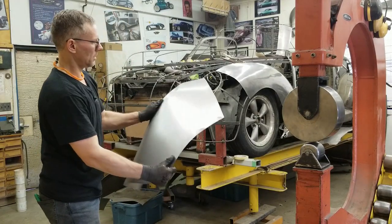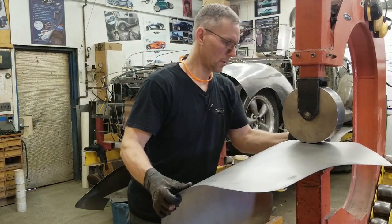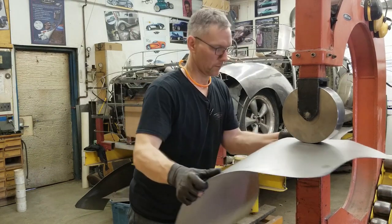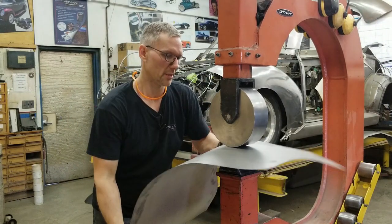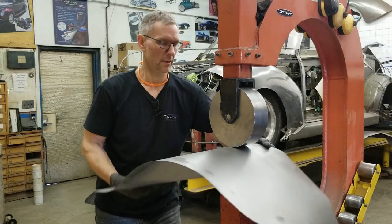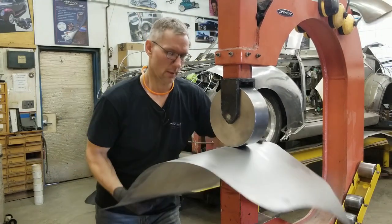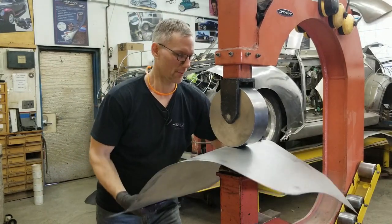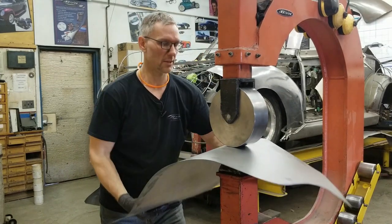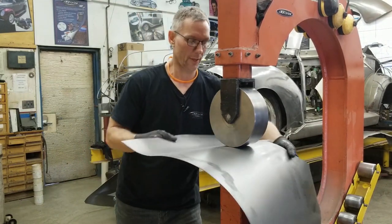I'm going to double-check this panel with the buck and we're going to begin wheeling this out. As soon as we get some shape into this panel it's going to wheel a lot easier. You can see how it's kind of jittering now — I don't have the tension up too high. After wheeling up that piece, hammering it out and all that, you'd think I'd take a break, but adrenaline — get one piece done, get it on the car, it looks really good, start the second piece and the next and the next until you get them all on the car.